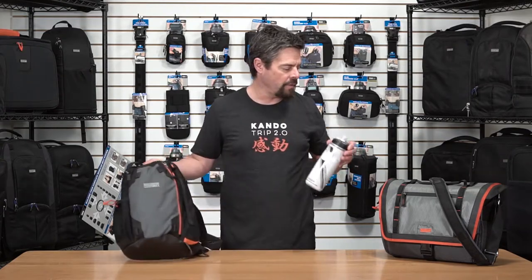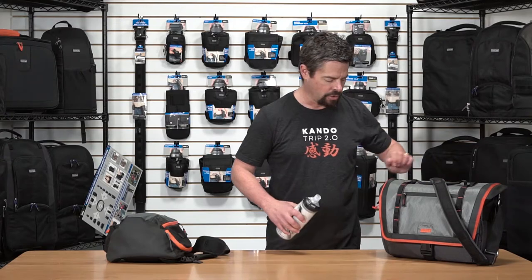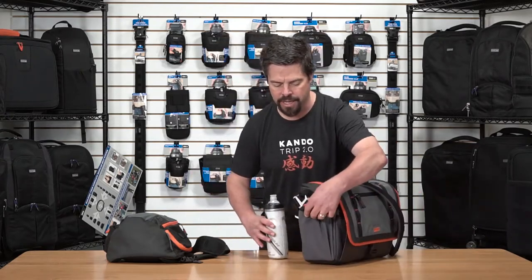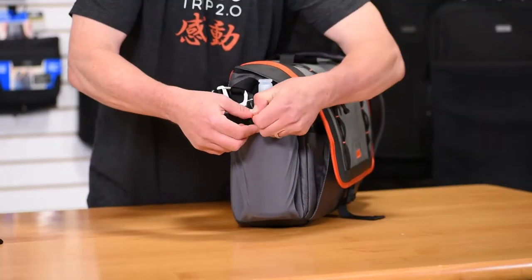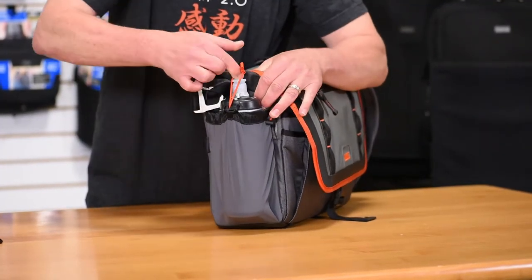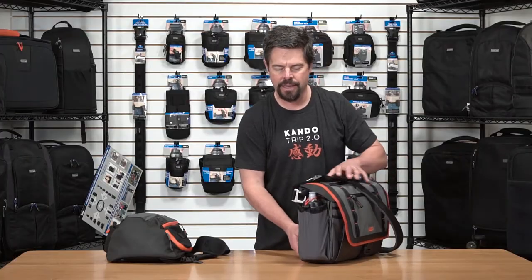We have the same feature over here on the Exposure shoulder bag. Here on the side, there's a nice big pocket. It will fit a standard water bottle. Again, just pull the bungee out and cinch it over the tip, and it's nice and secure. That way, when you get thirsty and you go reach for your water bottle, it's going to be there.